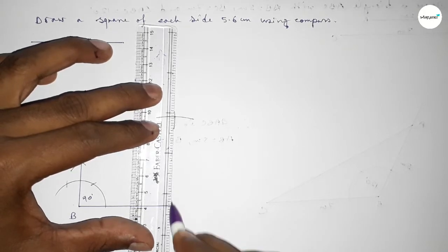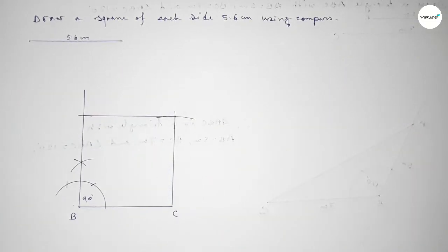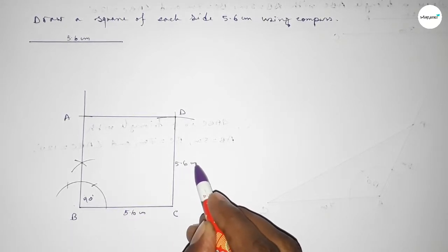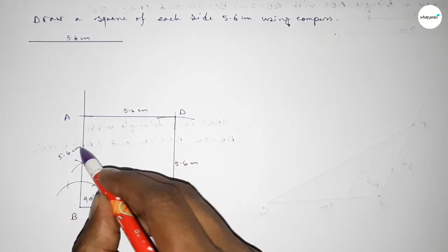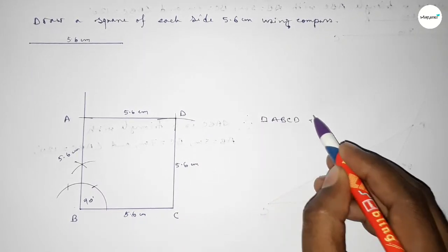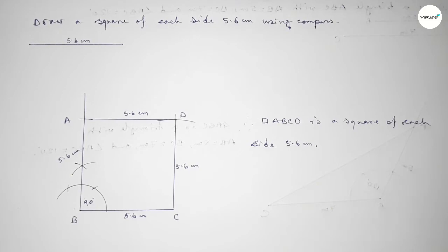Now joining this side, then joining this side, then joining this side to get the square. Taking point A and here point D. So this is 5.6 centimeters, this side 5.6 centimeters, this side 5.6 centimeters, and this side also 5.6 centimeters. Therefore ABCD is a square of each side 5.6 centimeters.